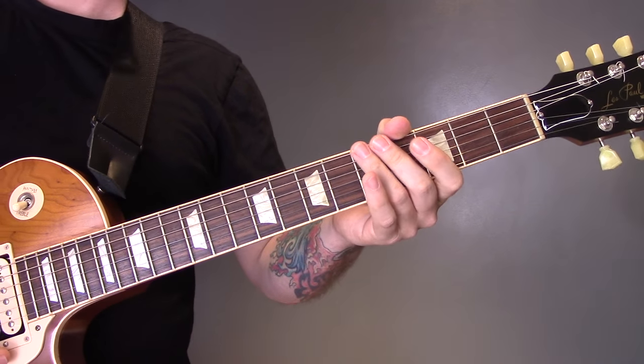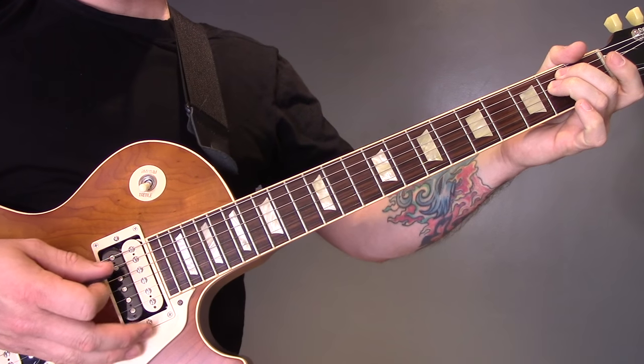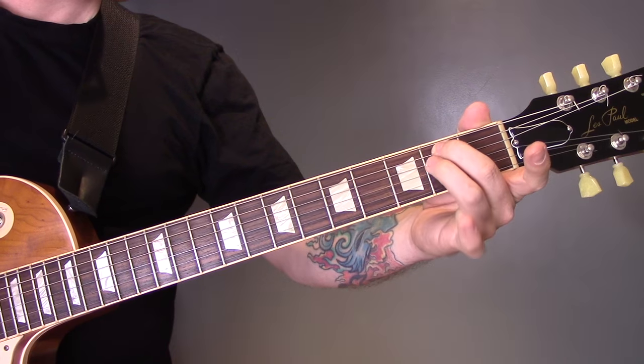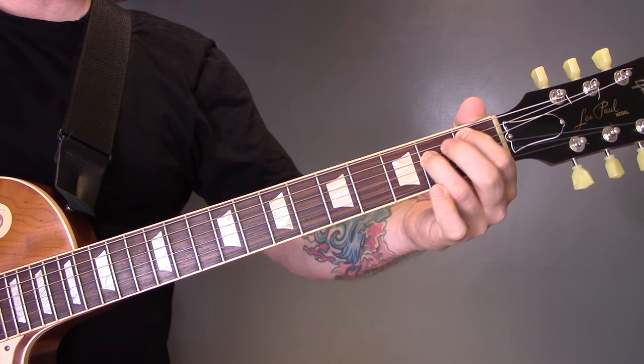Then we've got this riff with distortion. We're going to tremolo pick the A string and the D string, playing fret 2 on both of those. Play that with your second finger and your third finger, because the first finger is going to play fret 1 on the A.